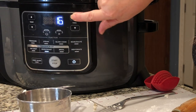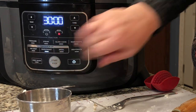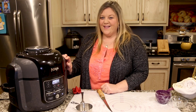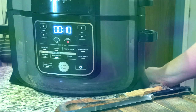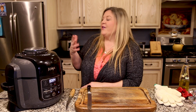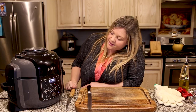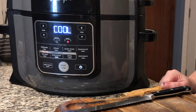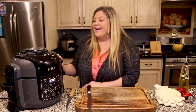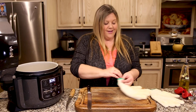We're going to bake it now. Select the bake or roast button, go to 325 degrees, set the time for 30 minutes, and start. The bread is going to bake in there and I can't wait to see what it looks like. I can already smell the fresh bread baking — absolutely delicious.